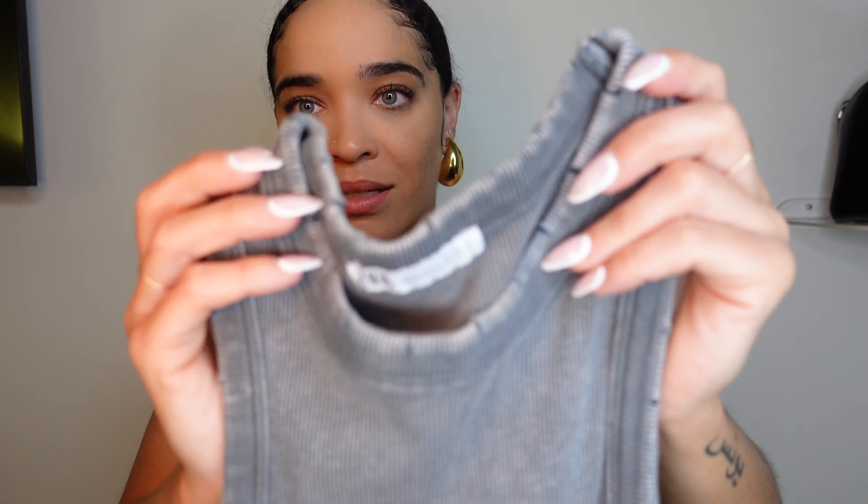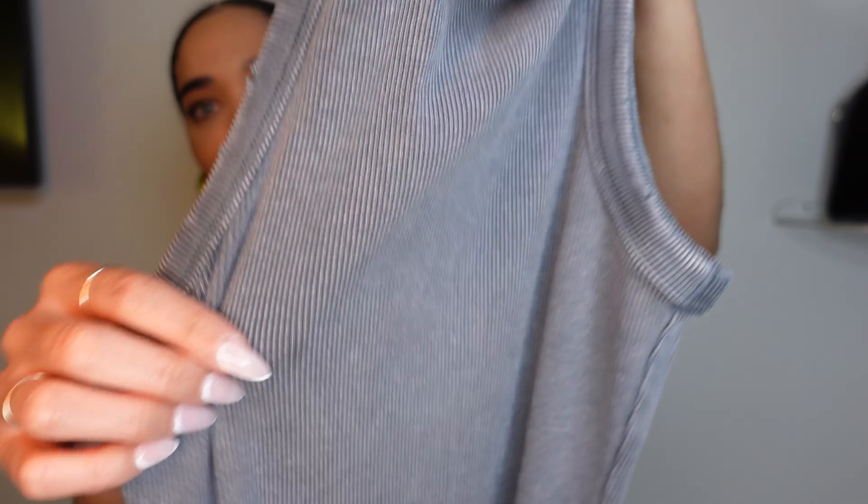Next up is a basic maxi dress. It has a little distressed detail and this gray color — like a vintage, worn-in gray — and I love it. It has a nice little stretch but it's not super stretchy, and it is ribbed. It's a great basic to just throw on. It runs a bit big — I got it in a small and I'm usually a medium in Zara.